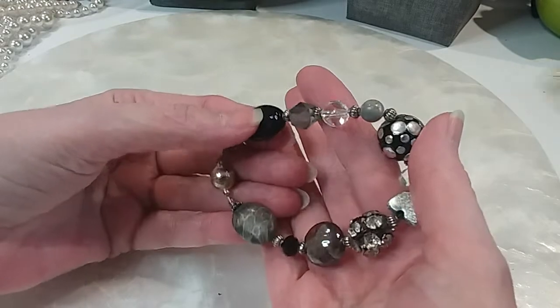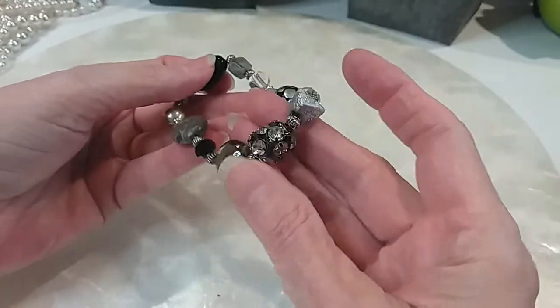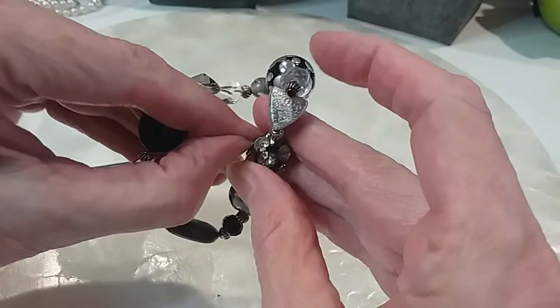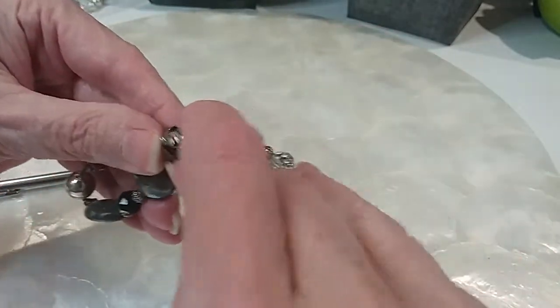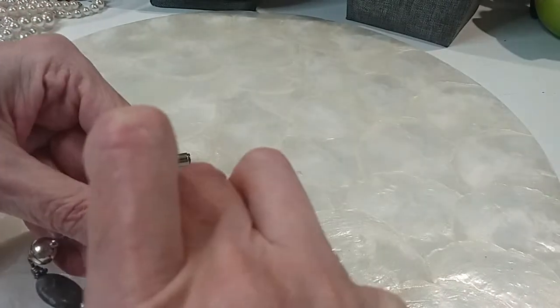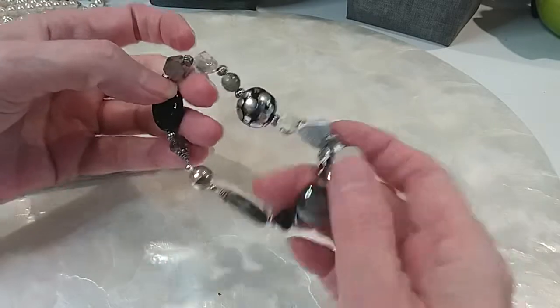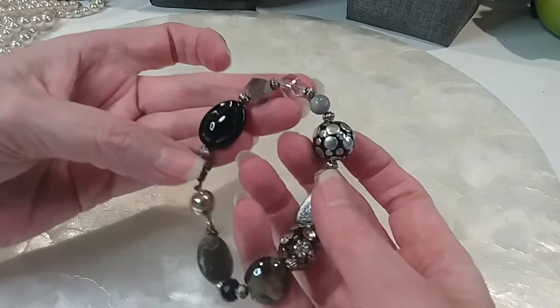Next one we have is this one. Got a little rhinestone bead here that you can shape back up. That got tucked in there. We'll do this one for two dollars.